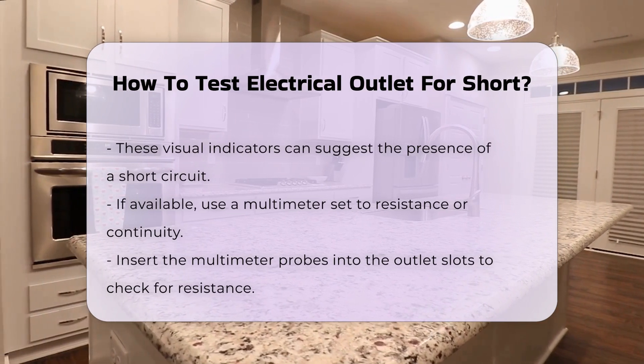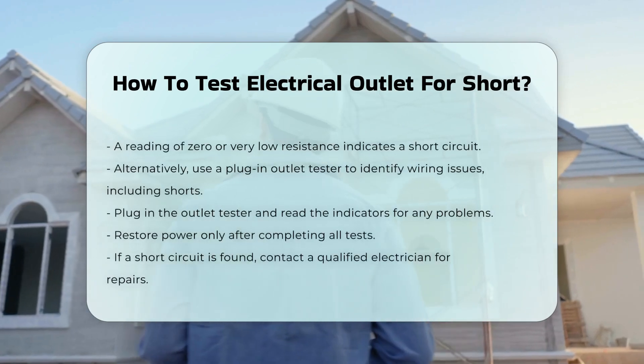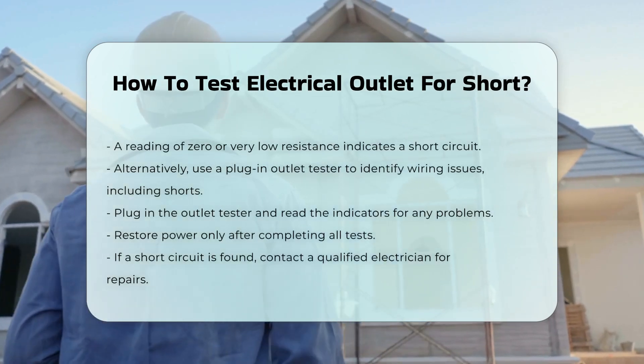Alternatively, you can use a plug-in outlet tester. These devices can help identify wiring issues, including shorts. Simply plug it into the outlet and read the indicators.